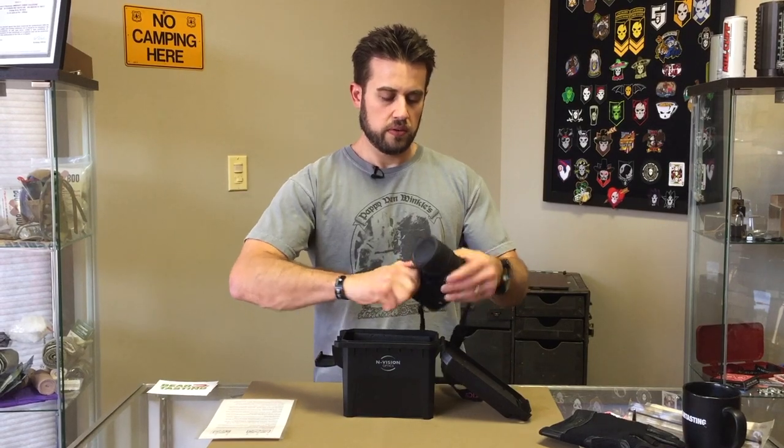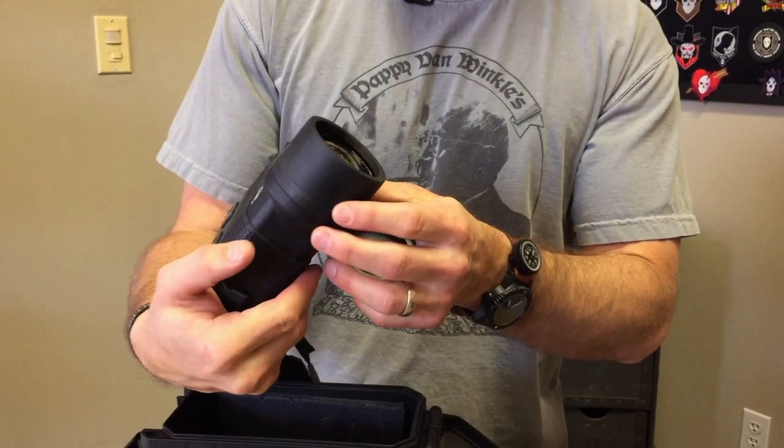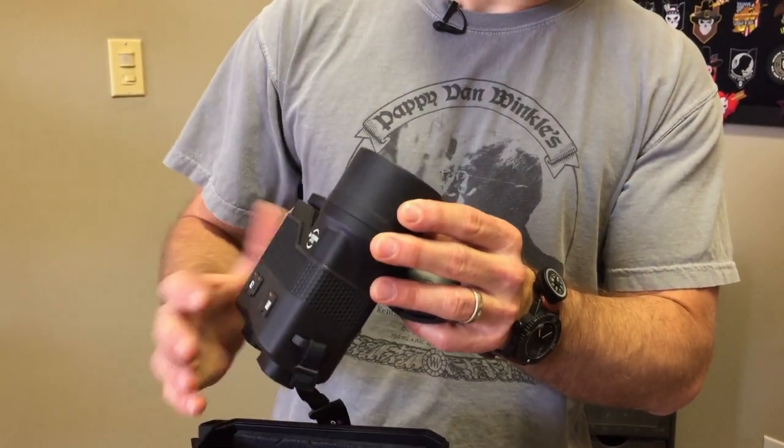This is a fairly lightweight unit. I like that the battery compartment — which is right here — is super interesting. You've got your battery compartment, and there's kind of a carrier for these 123 batteries. It takes three 123 batteries. You drop the carrier back in — I'm pretty sure it is positive down. Let's find out. The battery cartridge takes three 123s. It's also got a lens cover on the ocular there. This says it's a 50mm f1.2 lens.